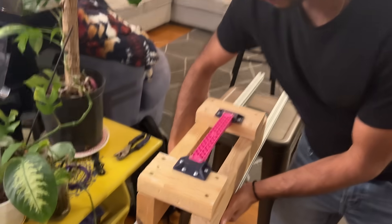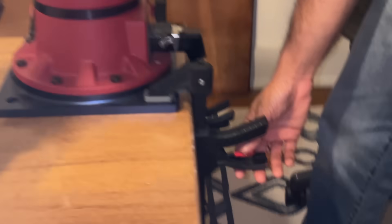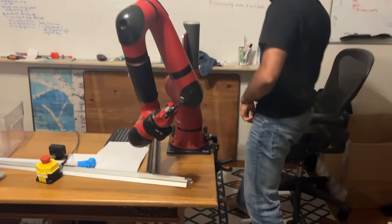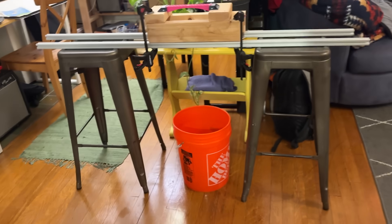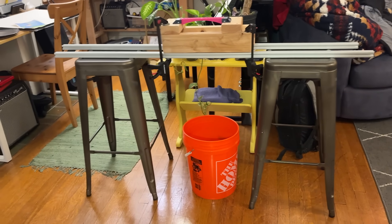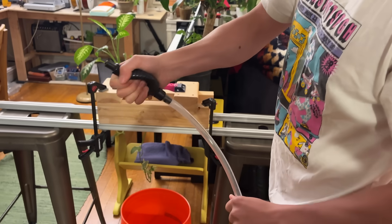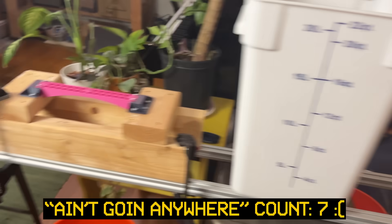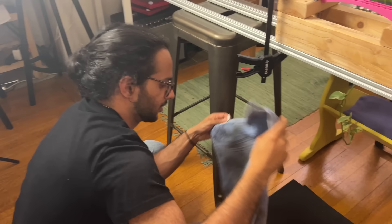We had to figure out how to fix the rig to the frame — probably with clamps. We also needed to figure out how to pour water into the bucket. Luckily, there was a siphon: you just squeeze it and it sucks. We also realized we should probably get a towel.